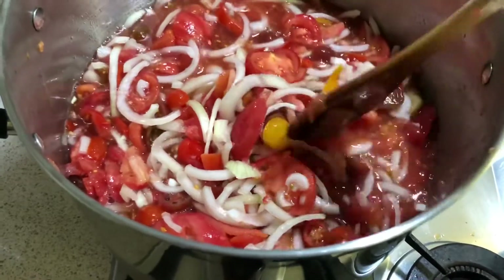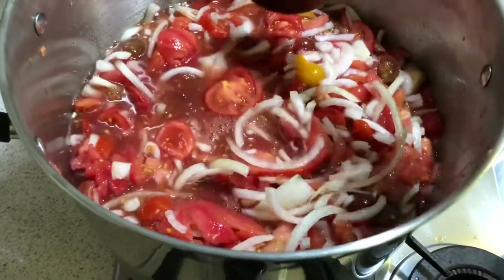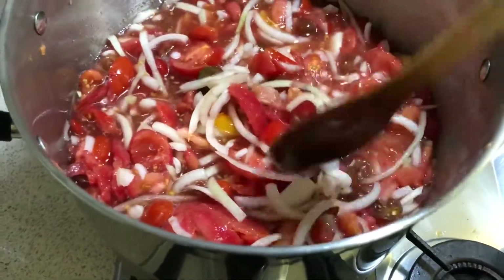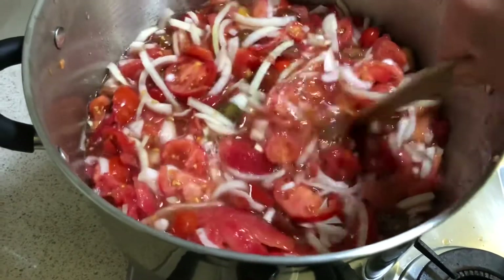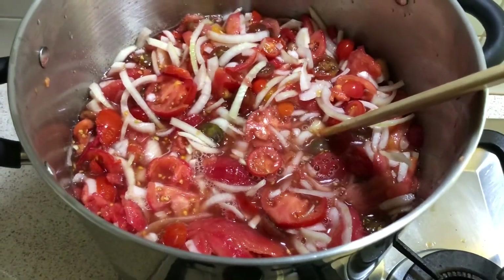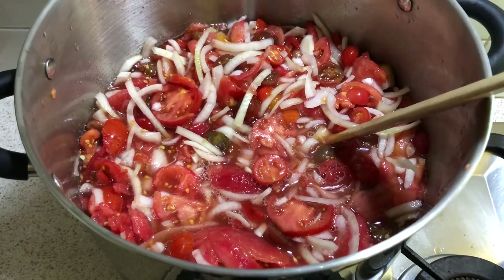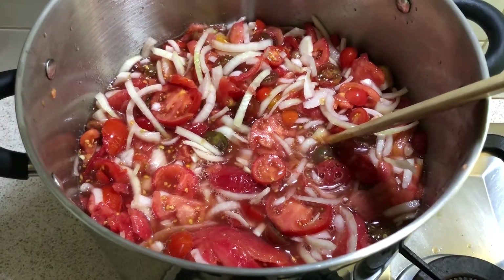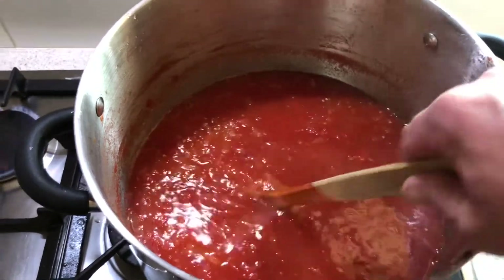Simmer for about an hour or so, and then come back and mix through all the spices and cook it for just a little bit longer. Don't forget to check on it every once in a while and give it a stir throughout that hour while it's simmering, just to make sure it's not catching on the bottom of the pot.